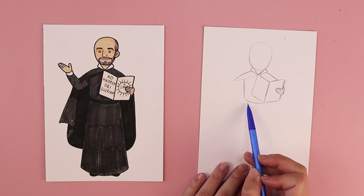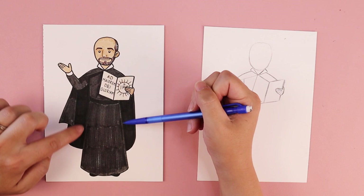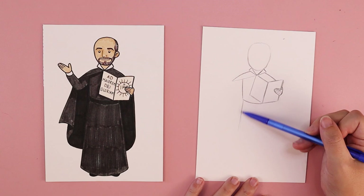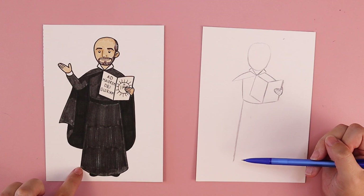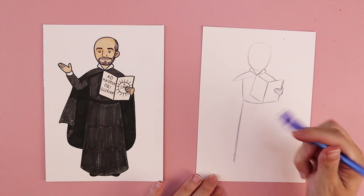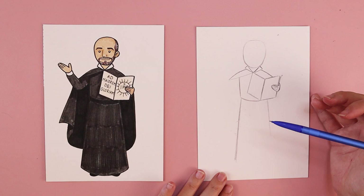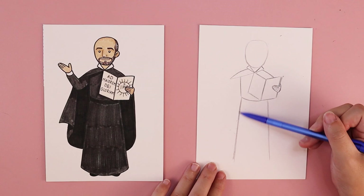Depending on how big or small your torso is, it might come under his book or it might stop before you reach it — you can make any adjustments to your drawing as needed. We're going to put in lines for the sides of his robe: one line coming down at an ever so slight angle towards the left, drawn down for as wide and tall as you want that part of his robe to be. Then add a similar line on the right side, coming down slightly angled more towards the right, the same length on each side.